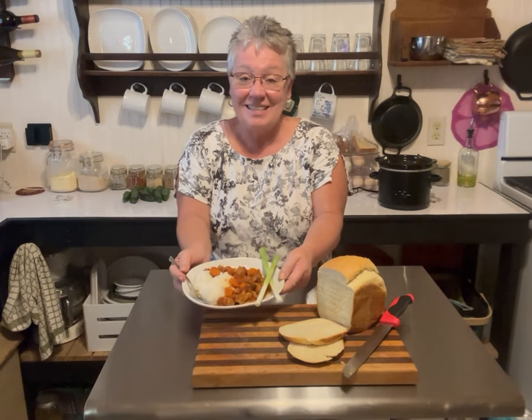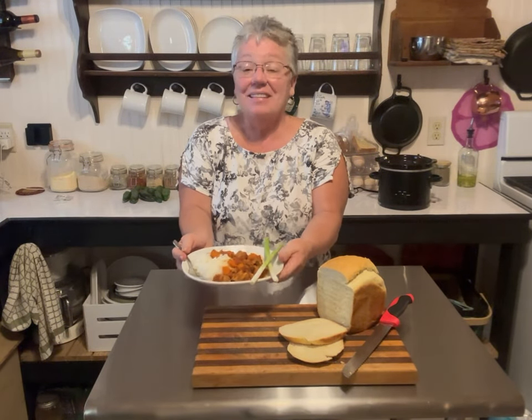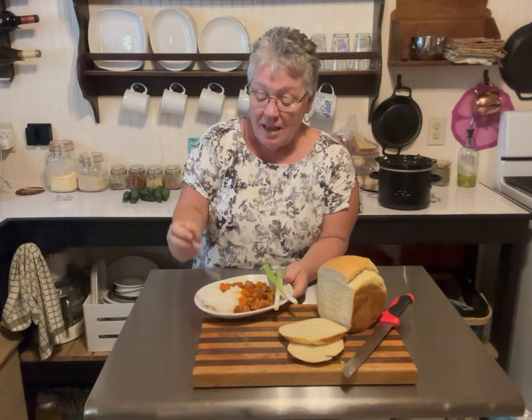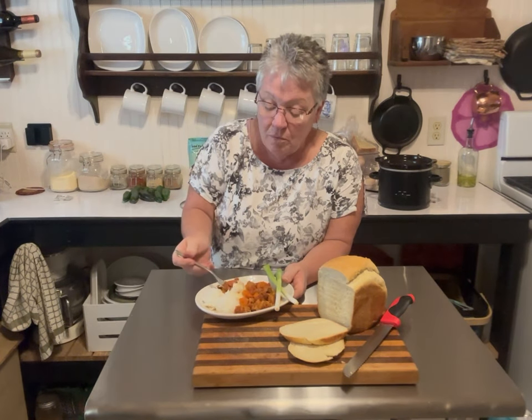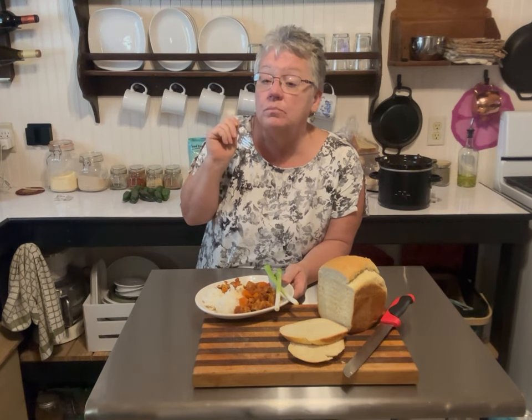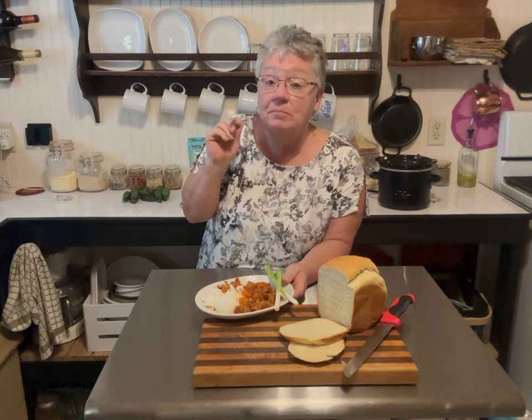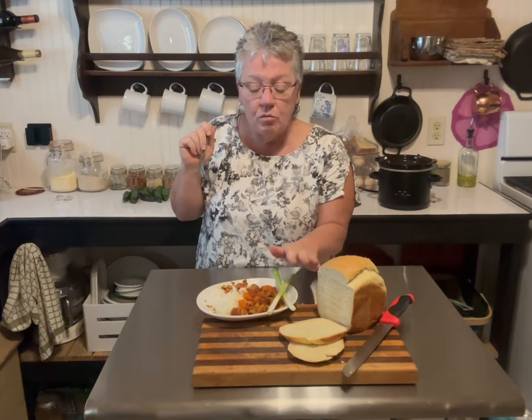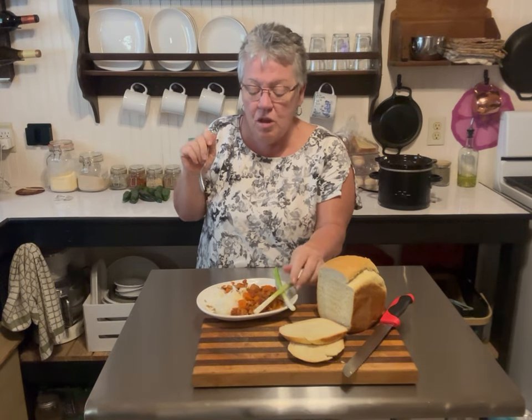Look at this — does this not look yummy? This is your Indian chicken curry. I made a fresh loaf of bread to go with it tonight. I'll take a little taste — yes, that is excellent, very good! A little rice, some onions with it — perfect meal, just perfect. I hope you enjoy it, take care.